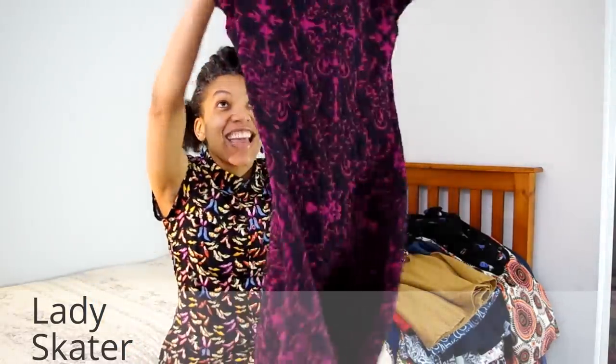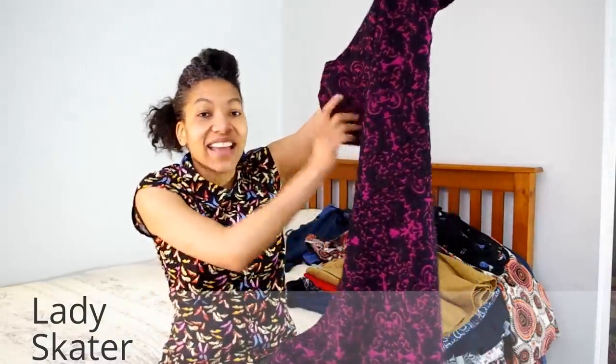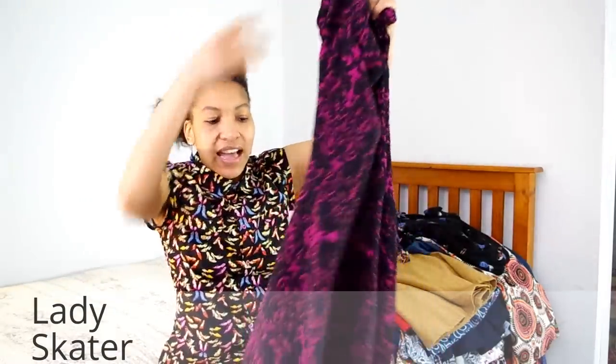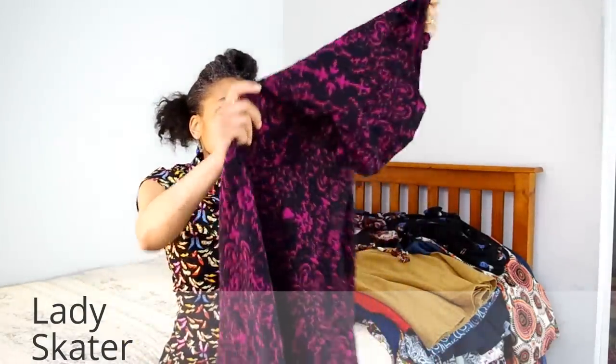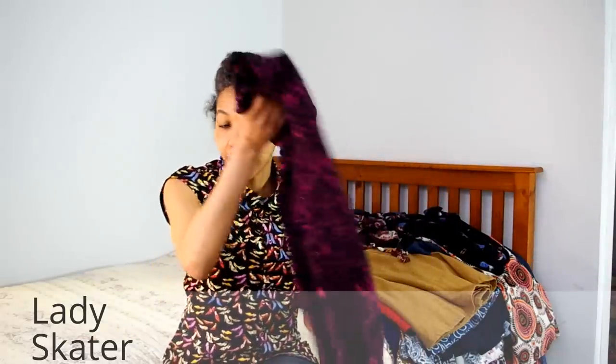Lady Skater number three is my absolute favorite — I made it in December and this dress is fabulous. I wear it with long boots. I did adapt it from a scoop neck to a higher slash neck so I could wear it by itself in winter. Lady Skater is highly recommended with very good instructions.